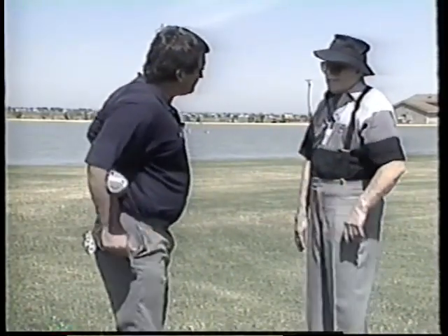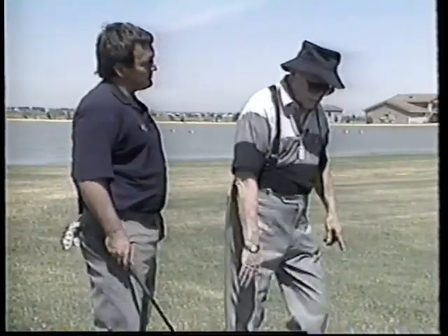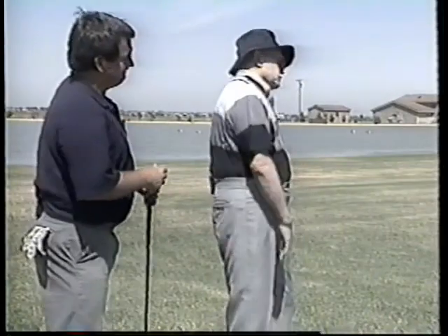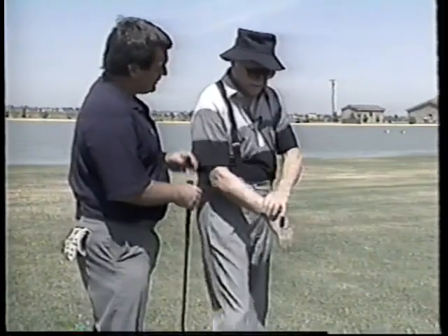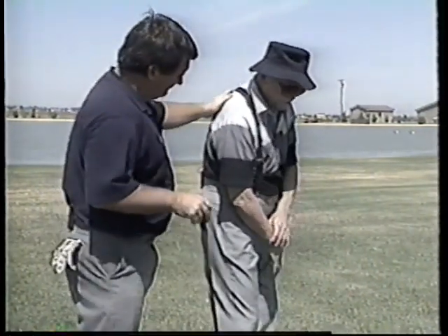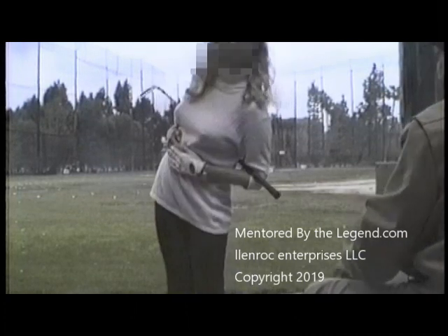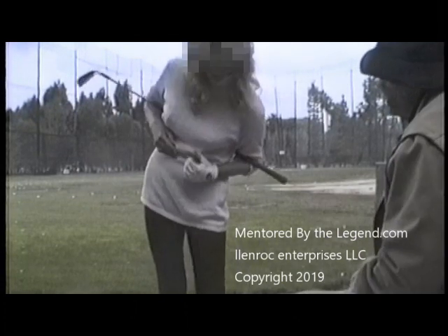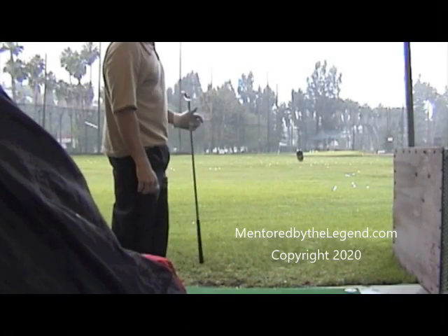Drive your right hip out that way and turn it over. That allows the wheel to go around the axle, the shoulders to rotate around the spine on the oblique plane. If you go through this way, you're not going to hit the ball — that shoulder has got to come underneath the base of the neck. And this heel has got to raise. I can't do it — I'm well at 70 percent paralyzed this way. I don't know anybody on the tour who can hit the ball like that.